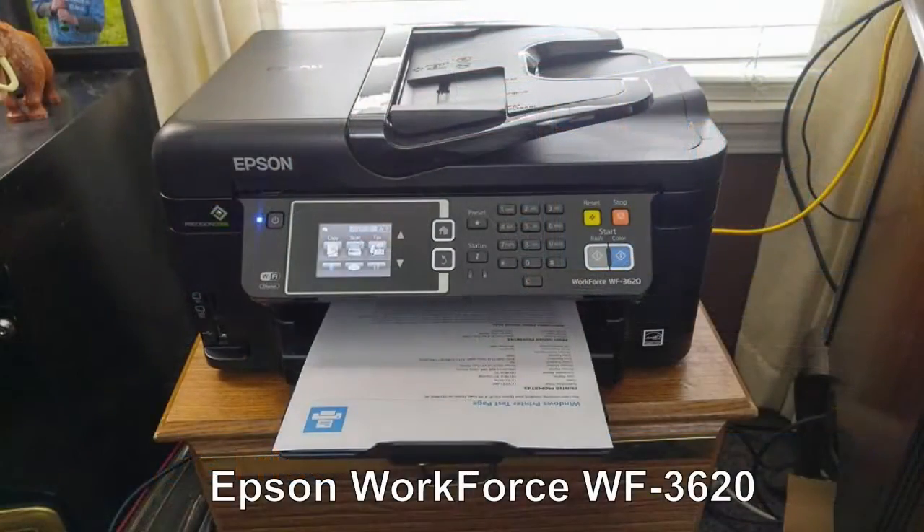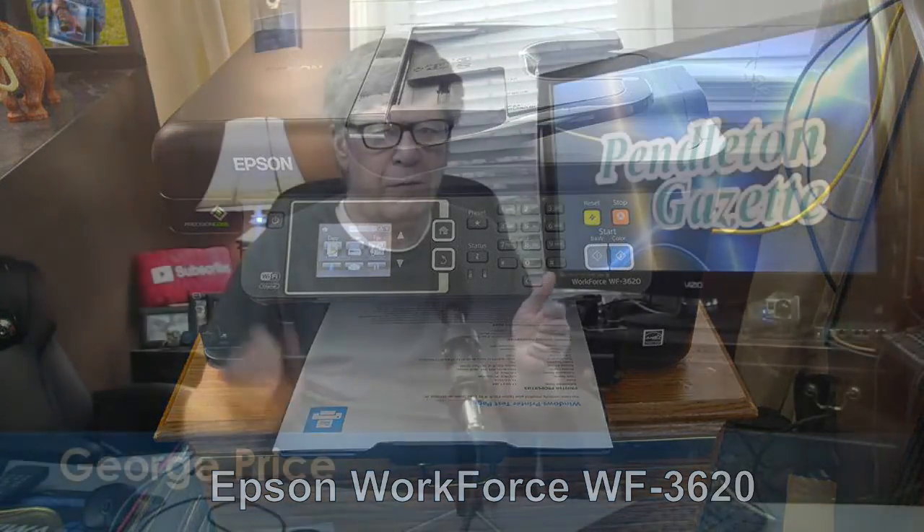Look at this Epson WF-3620 printer. If you need some type of printer for your office or home, it's very, very easy to set up. From me in Pendleton, Indiana, to you — hoping that you have a great day. This is George Price.